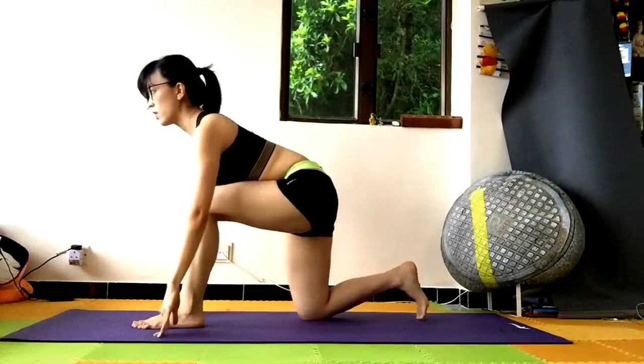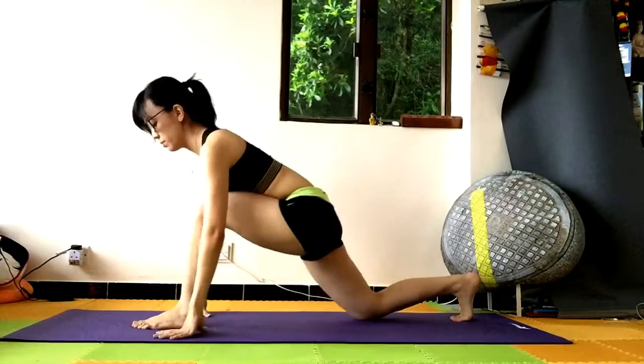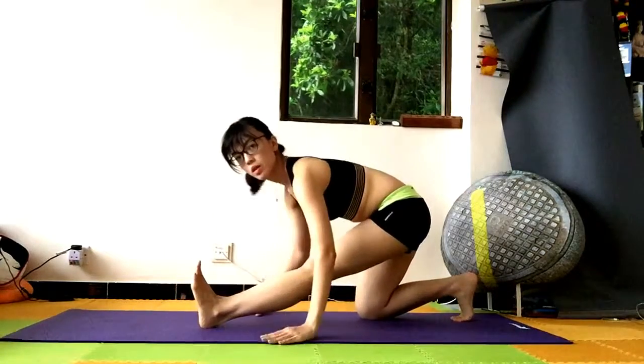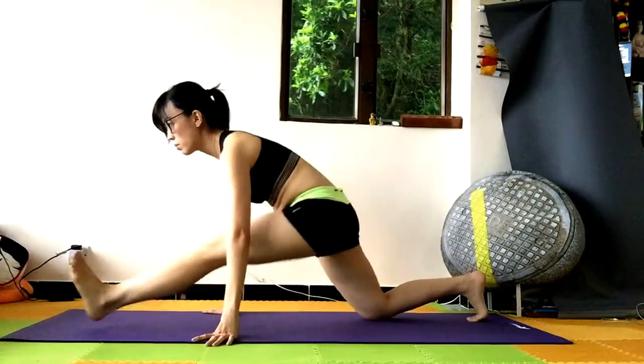Switch sides. Step your left leg forward. Tuck your right toes. Slowly pull your right leg back. Push your left hip back, straighten your left leg, and lower down to the mat.